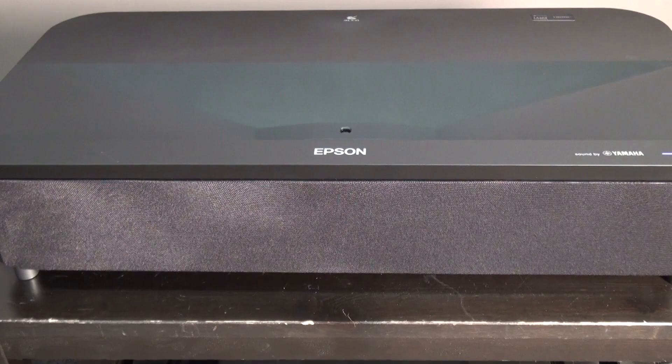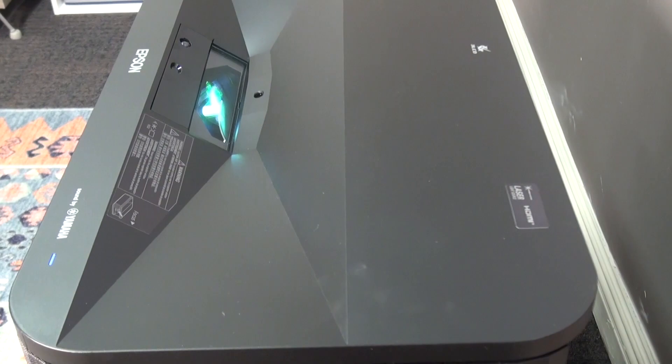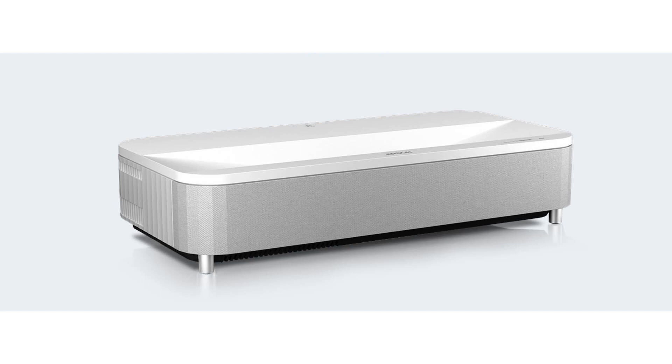Unlike the LS500, which was adapted from a chassis designed for Epson's classroom projectors, the LS800 was built from the ground up for consumers. Epson kept the LS500's industry-leading 4,000 lumen brightness and still offers the projector in either black or white to match your decor. But the LS500's boxy, unadorned shape has given way to an attractive, low-profile industrial design.